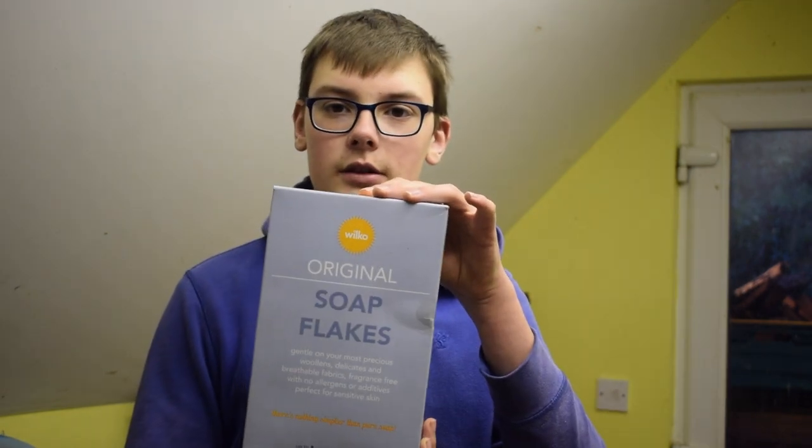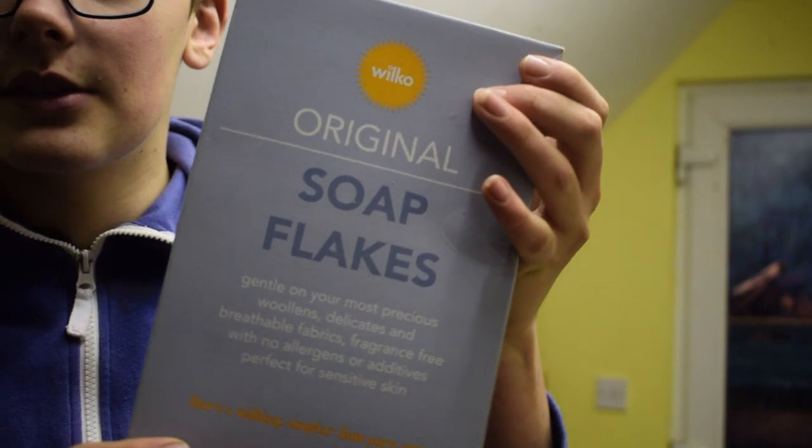So we have our washing soda here. This is from Wilco — I think it's about a pound a pack. Here's the one we've got, it's called Soap Flakes.